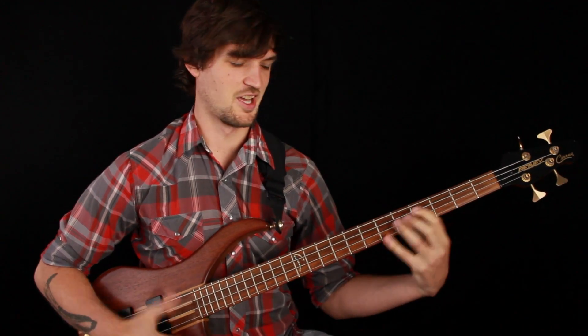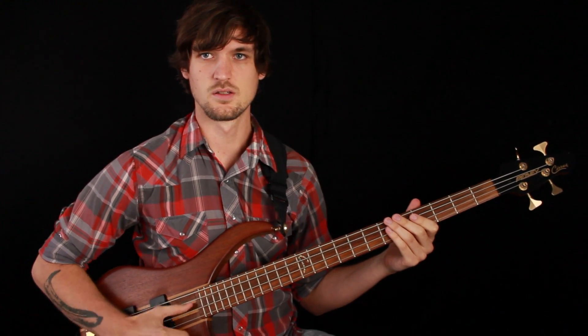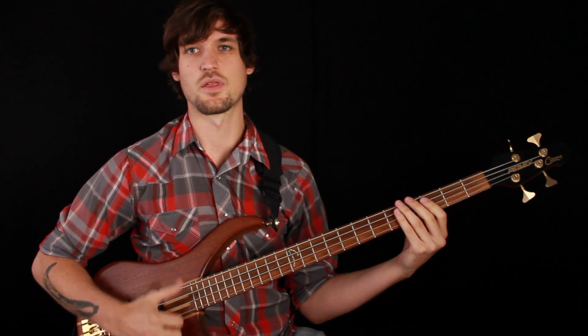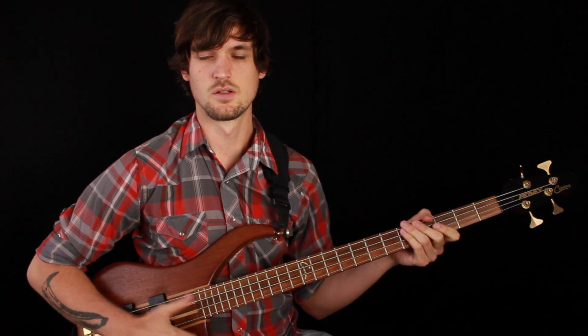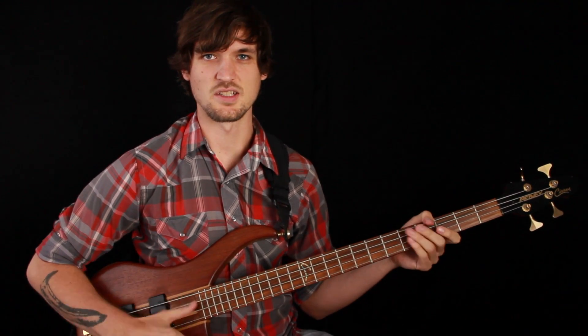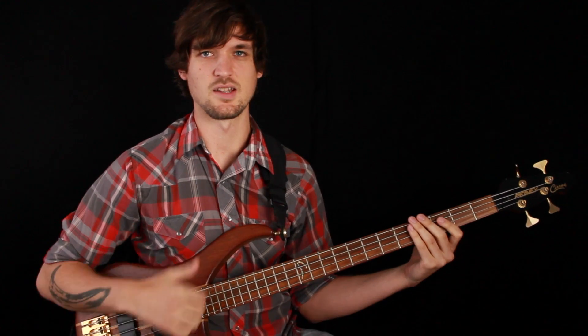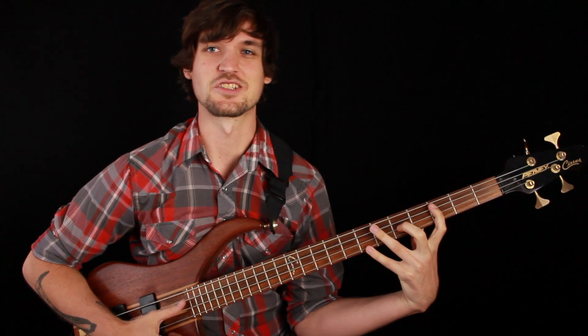It's really just a string-crossing exercise with the right hand: A string, D string, G string, D string, G string, D string — A, D, G, D. This helps develop accuracy with your right hand. If you're only used to thumbing on one string, string crossing is a great thing to practice with your normal thumb technique — just pick a pattern of strings and build up accuracy. You can do the same thing with the double thumb. This tune is a lot like a string-crossing exercise because we're just wiggling back and forth between those higher three strings.